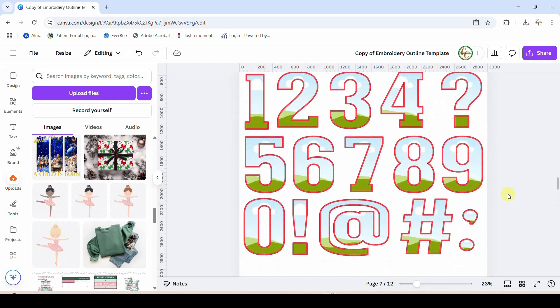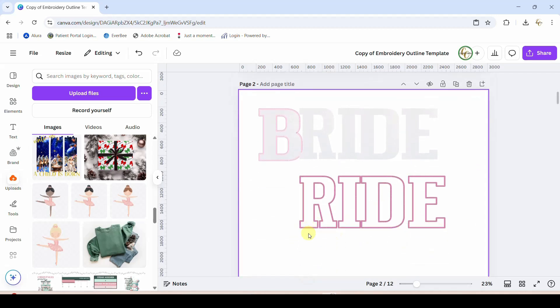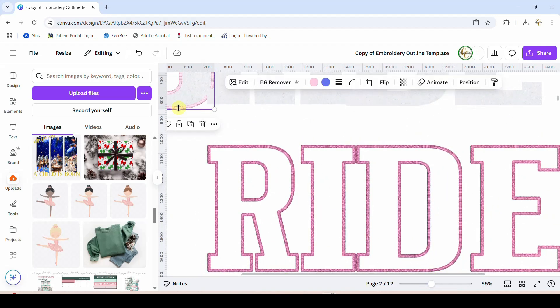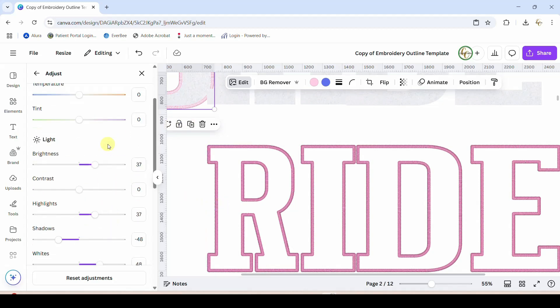We did the B — we want all of our other letters to be exactly the same shade as that B. So click the B, click Edit, click Adjust to get into all of our color edits. I want this R to have the exact same numbers as the B. I can see I can try to memorize this — 37, 37, negative 48, 48, negative 50 — or I can just go back and forth.